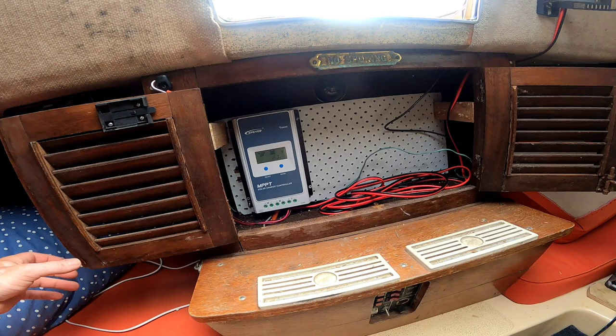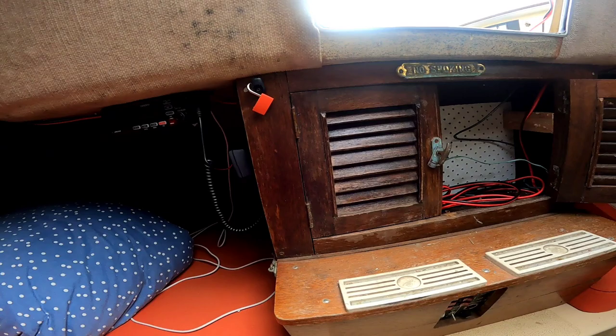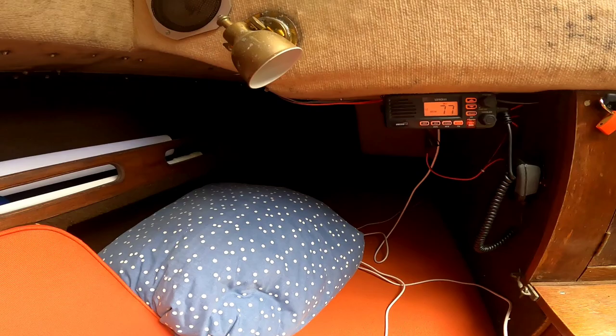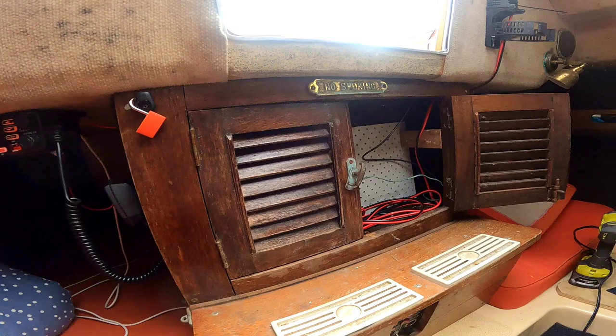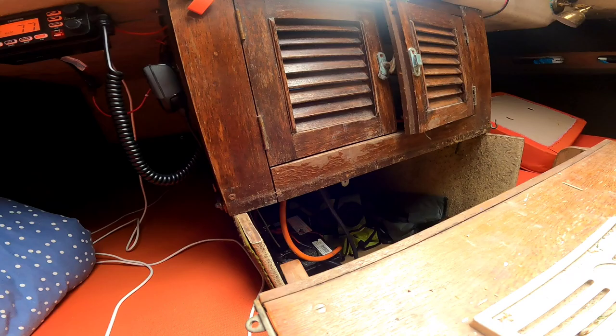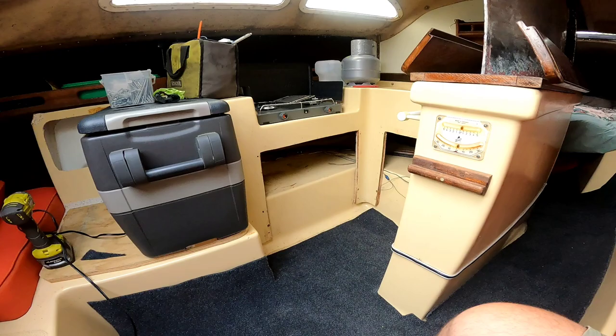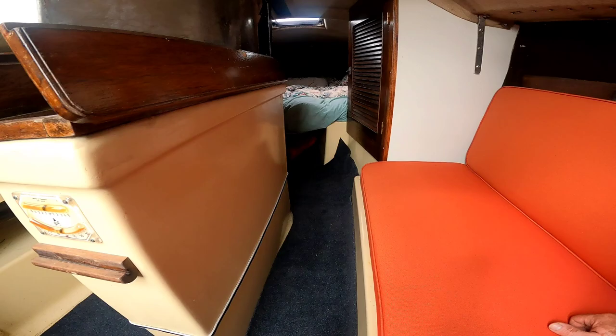New radio, new switches. This still needs to be tidied up. Battery and whatnot in here now - battery storage. I'm in the process of putting some carpeting on the floor. And I've put a lock bolt to hold the keel up. New toilet going in, that's half done.